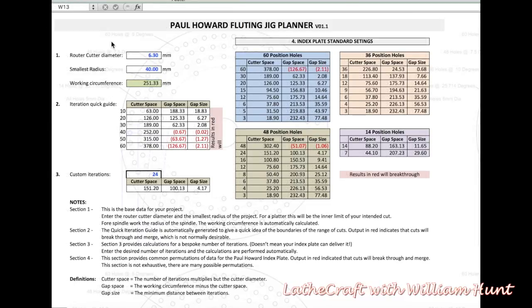There are four sections to the spreadsheet. In the first section we enter some basic data regarding our project: the router cutter diameter we want to use and the smallest radius of the piece. Typically the smallest radius will be the limit of the inner circle for faceplate work, or the radius of the spindle for spindle fluting. From this initial data the spreadsheet will automatically work out the circumference of your piece, giving us a working circumference for the project. Section two is a quick iteration guide — it gives you a rough idea of the options available to you based on the data you've entered.